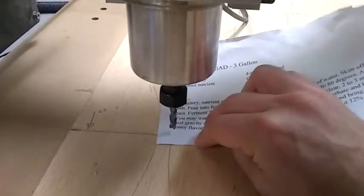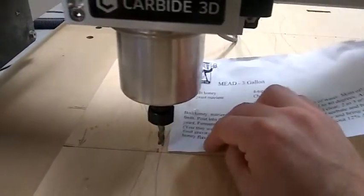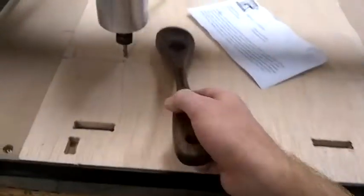I'll wiggle it back and forth, then I'll take the paper out and zero it. I'm going to do one cutout here as a test first to see how this fits, and then I'll do the rest.